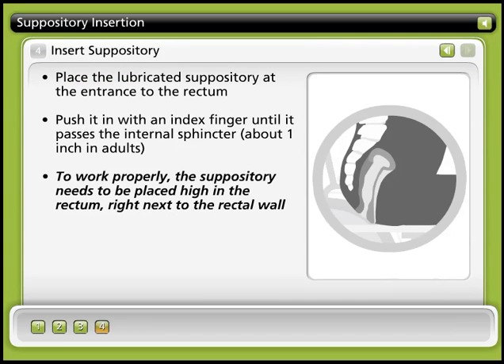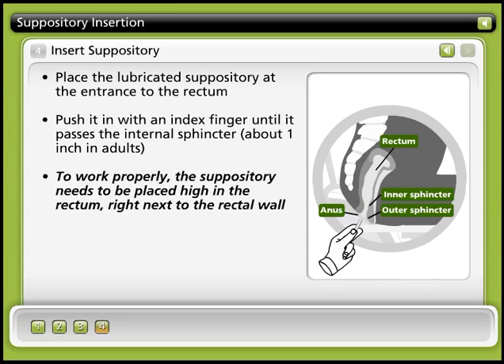Step 4: Insert suppository. Place the lubricated suppository at the entrance to the rectum and push it in using your index finger or an assistive device. Step 5: The suppository should be coated with a water-soluble lubricant, not Vaseline. Push the suppository in until it passes the internal sphincter, at least one inch in adults. In order to work properly, the suppository needs to be placed high in the rectum, right next to the rectal wall.